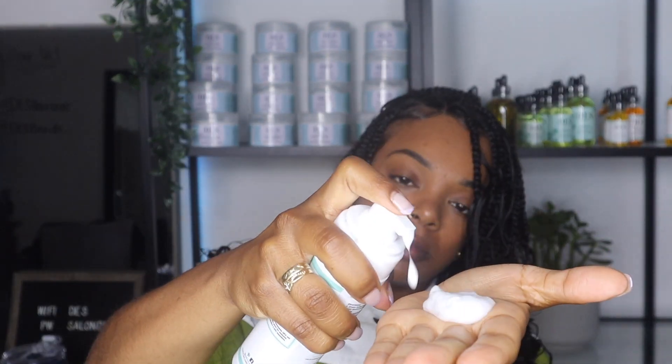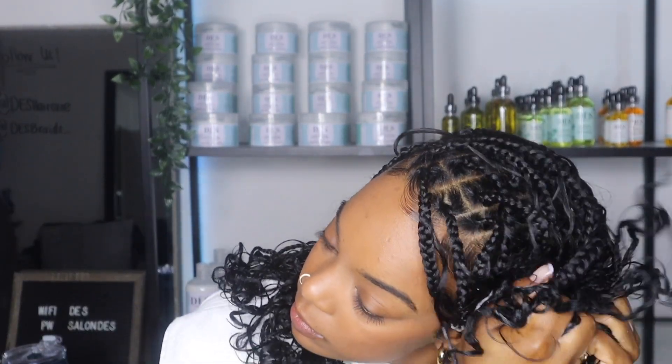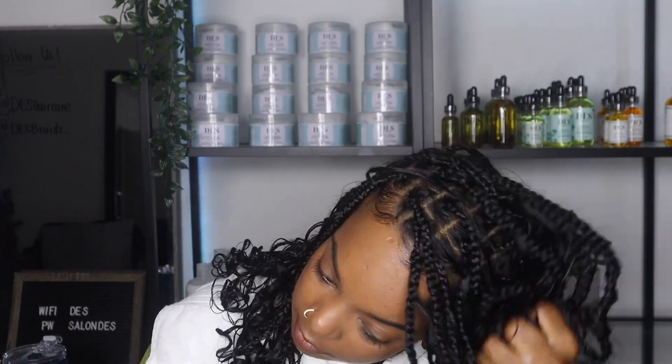Step four is to go in with my curl defining mousse. This step is essential if you want beautiful, luscious, bouncy curls that last. The technique I use is a scrunching technique — I take a bit of mousse, rub it into my hands, and then scrunch it into my curls. This is going to help the curls define even more and give them a bouncier and juicier look. Mousse is great not only to define curls but also to help with flyaways, so I apply it to my crown area to give it a more sleek and neat look.